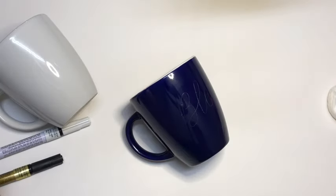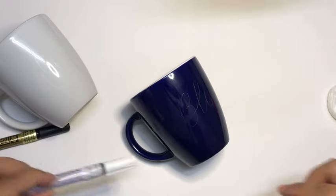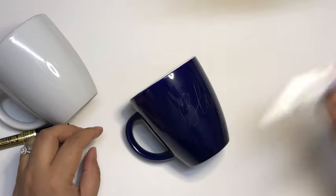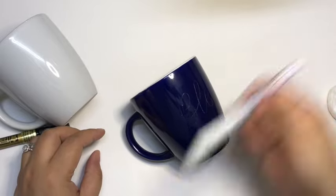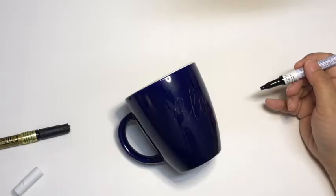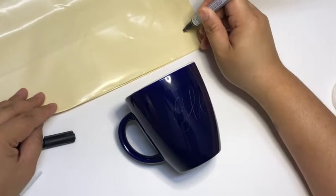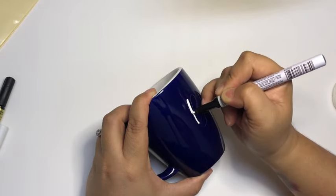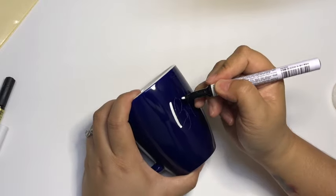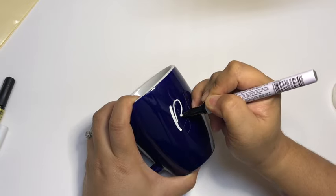Now I'm done sketching the word 'blessed' and since I'm happy with how it looks, I'm going to start inking it using my white Sakura Pen Touch paint marker. First I'll shake it very well, then press the tip multiple times on a plastic material to get the paint running. I'll write the letters one by one and shade all the down strokes as I go while the paint is still wet — if you do the shading later, the paint will dry and become too sticky.